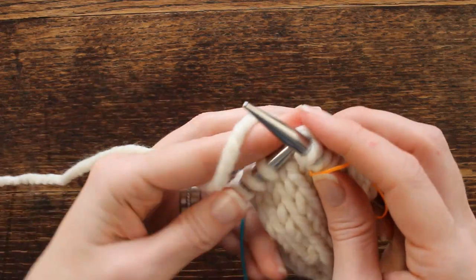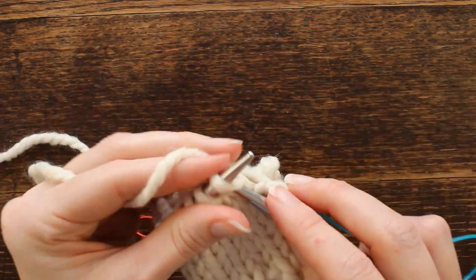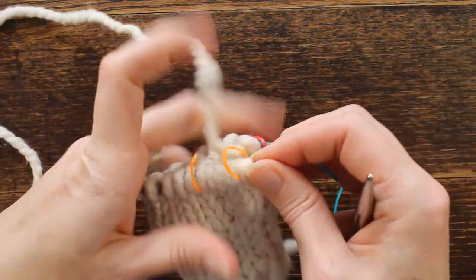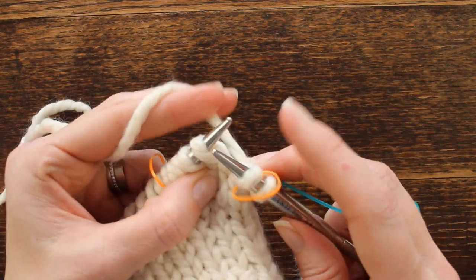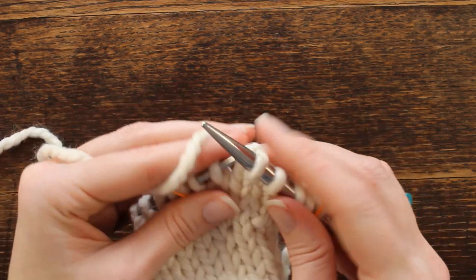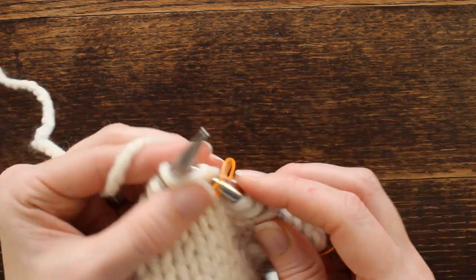You can always make them larger or smaller depending on what size you need. This round we're going to increase the stitches again. Counting across: one, two, three, four, five, six, and seven — so now we have seven stitches for our thumb gusset.